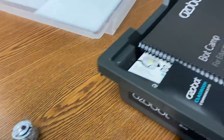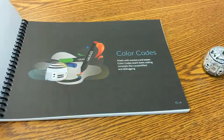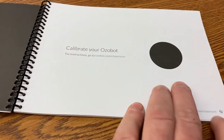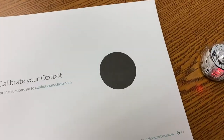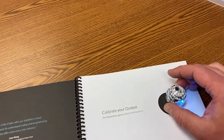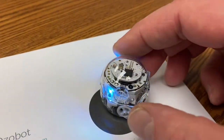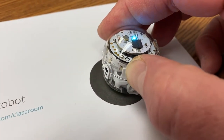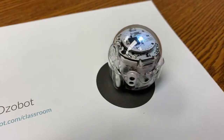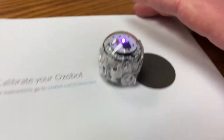The first thing we have to do is with this guidebook — or a copy, which I've got some copies already made that I'll show you here in a second — we need to calibrate. So with this black dot we're going to set our robot on the dot and press and hold our little start button right here. It's going to make some noises. And now the robot is ready to go.